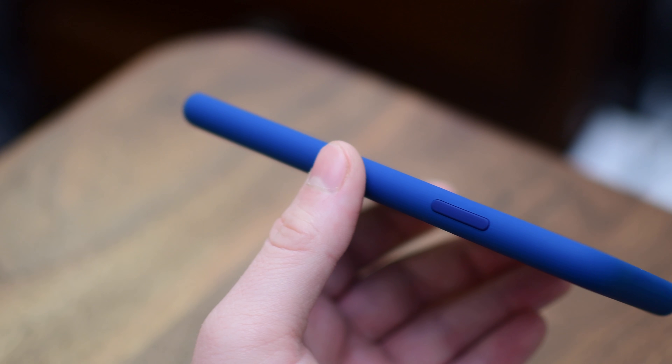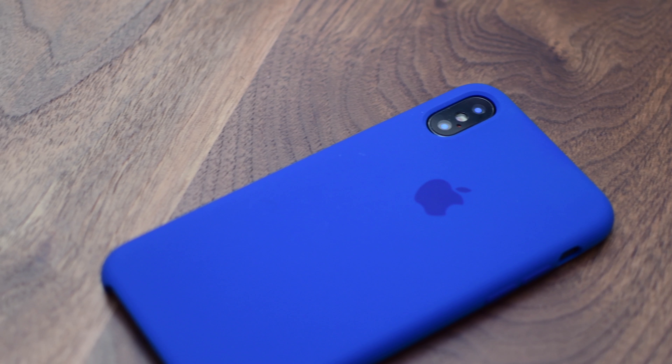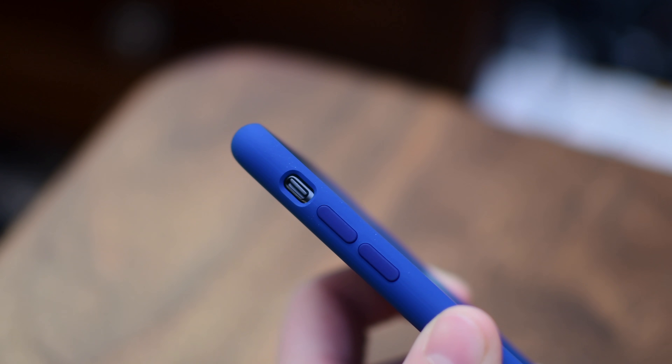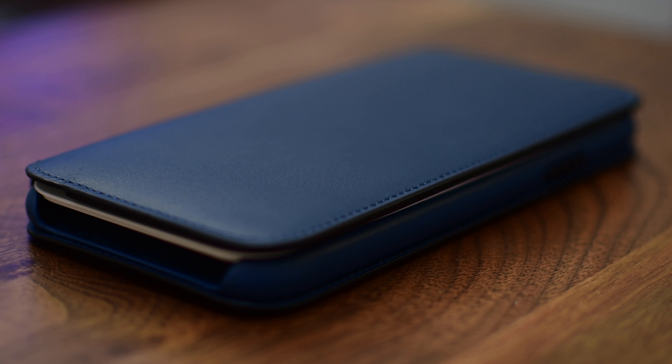Instead of the metal hardware on the sides, it just has silicone ones, so nothing really fancy to see there. It has the same hardware buttons — the volume rocker on one side, the power button on the other, and then the cutout for the mute switch on the side. That is still very easily accessible because all these cases are fairly thin. All of Apple's cases also have that open bottom, which many people don't like, so that really is up to you on if that's a problem or not.